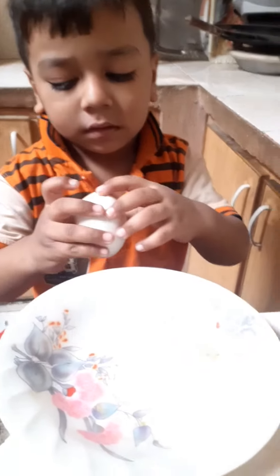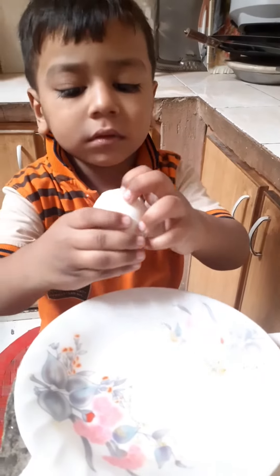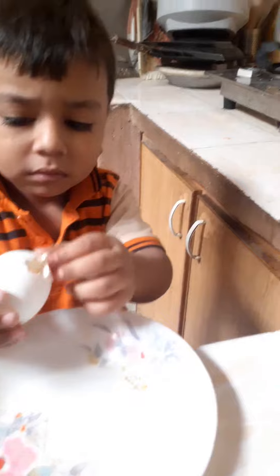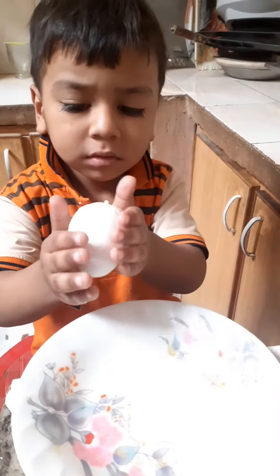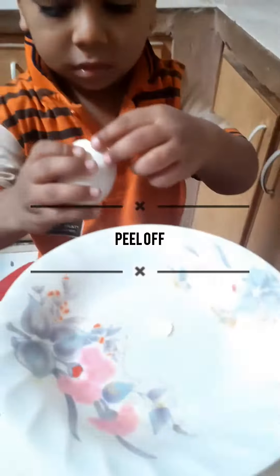What are you doing? While you are doing it. Do you want to peel off? Yes. How do you do it in your hands? Very good. After this, you will remove all the peels.